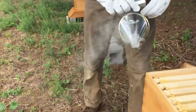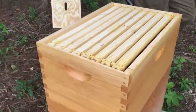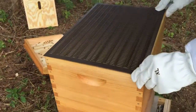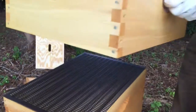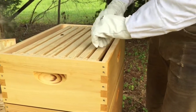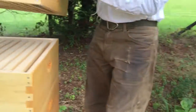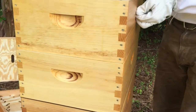We're going to put a queen separator on here as the first thing. So this is the queen separator we got from Brushy Mountain — just a plastic sheet. The way it's designed is so that the queen can't fit through the slots to come up into the honey supers, but the workers can. So the workers can come up here, and since she can't go up there, all that will be in these top boxes will be honey. The queen can't come up and lay eggs inside these boxes.